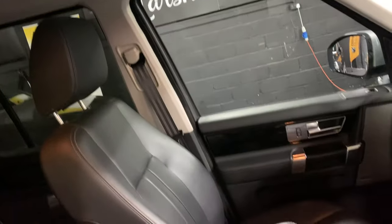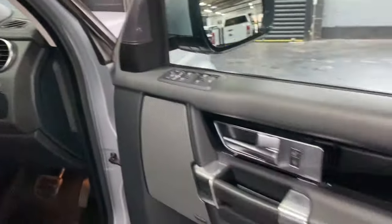Passenger seat equally in good condition. Door card and dash also — no wear on those.